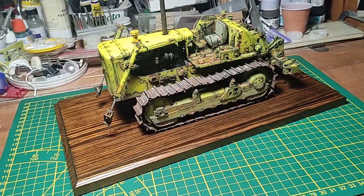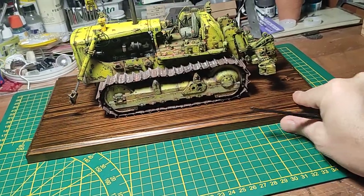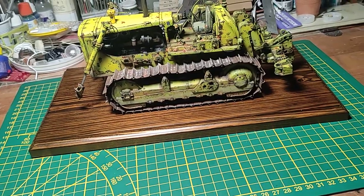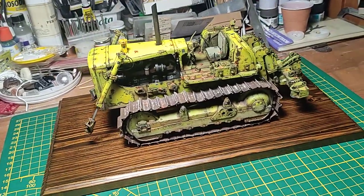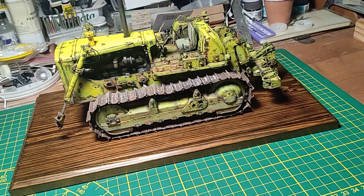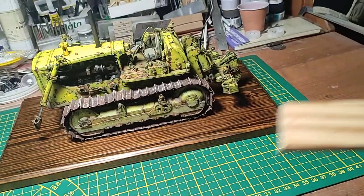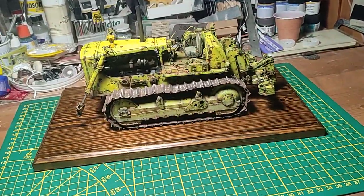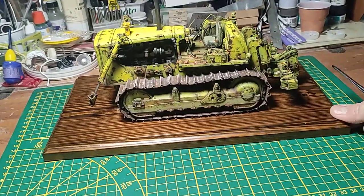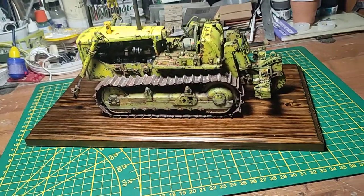So this is the finished model. I placed it temporarily over this wood for now. This Cat D8H is absolutely stunning — I like it so much. The scale is huge: it's 1:25, which is a giant piece. For the moment I was thinking to keep this model as a display over a nice painted wood base, just with the lines that you can see.